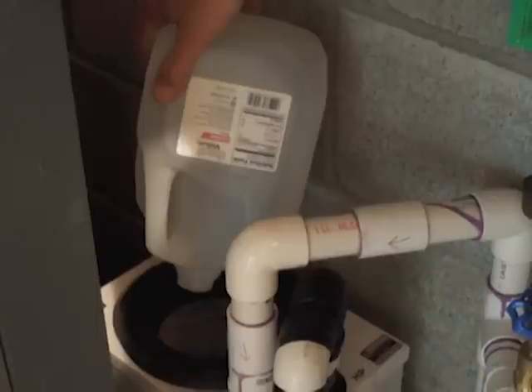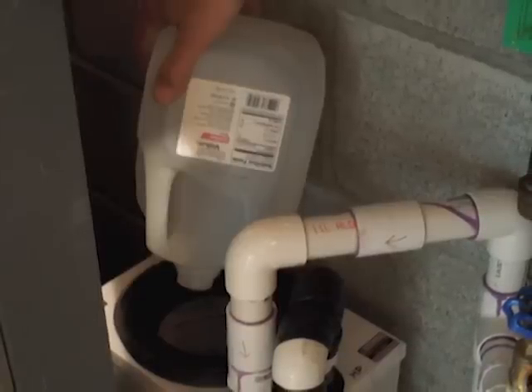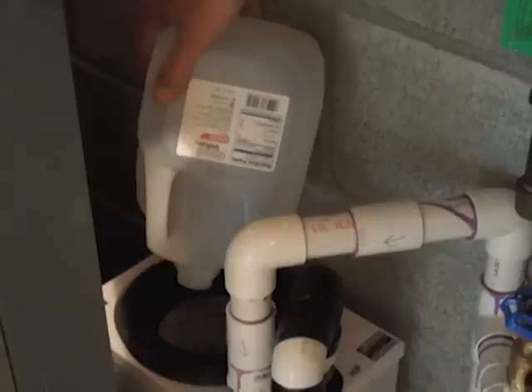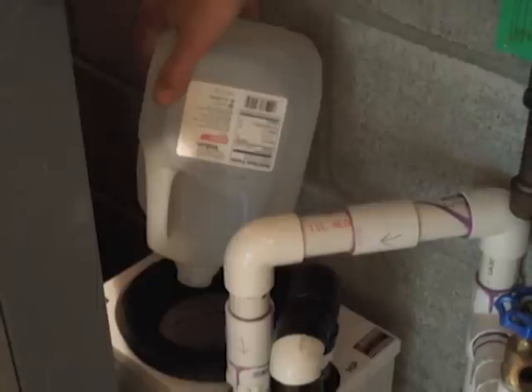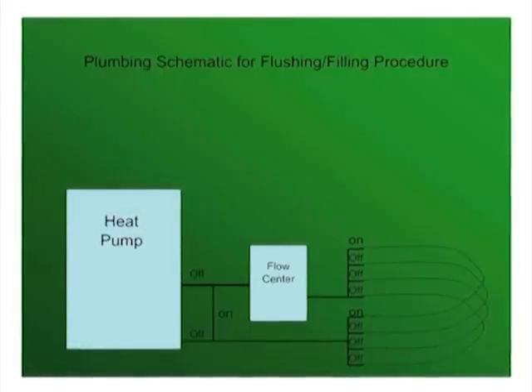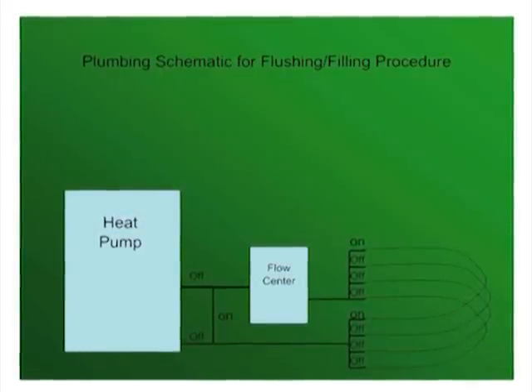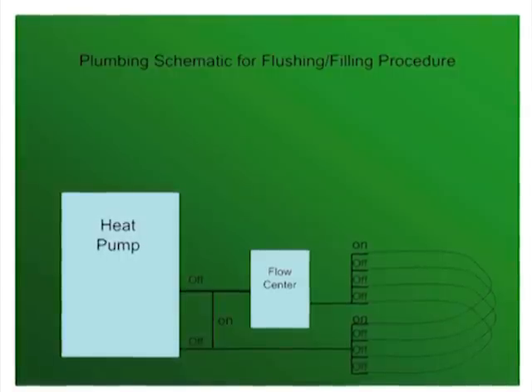Next, it is time to add the distilled water and propylene glycol antifreeze into the loops. Distilled water is available in one-gallon jugs from any grocery store or big box mart. Bear in mind that you will need approximately 3 gallons per 100 feet of pipe. In order to maximize the effectiveness of the flushing process, it is necessary to bypass the heat pump and close all but one loop at the supply and return manifold.